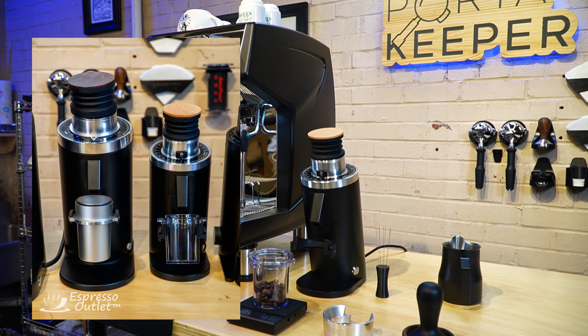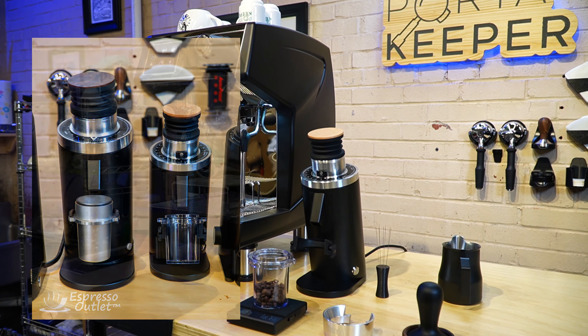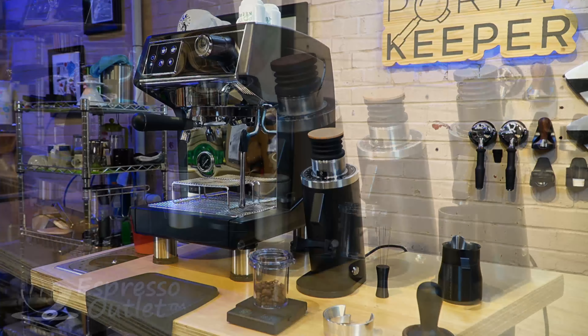The DF-54 is the smaller brother to the DF-64 Gen 2 — it has 54 millimeter burrs. You can see it's quite tiny. This machine is tall and on the small end of a commercial machine, so it does look very small next to this machine. But from pictures online, you can tell this grinder is going to be an awesome, very popular size for the home kitchen.